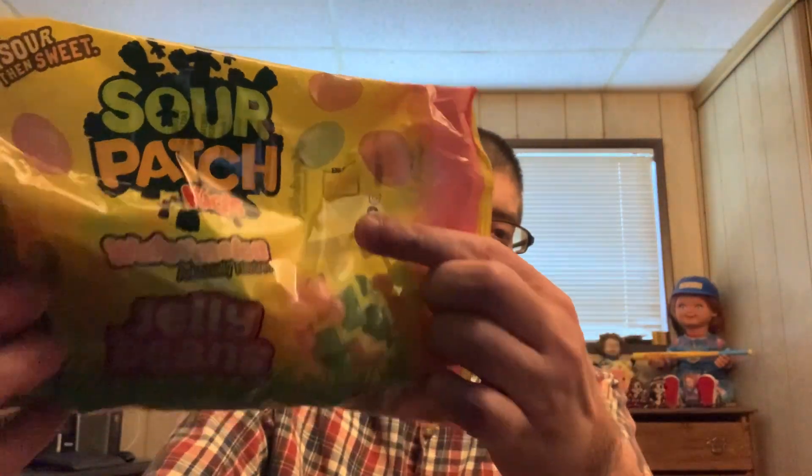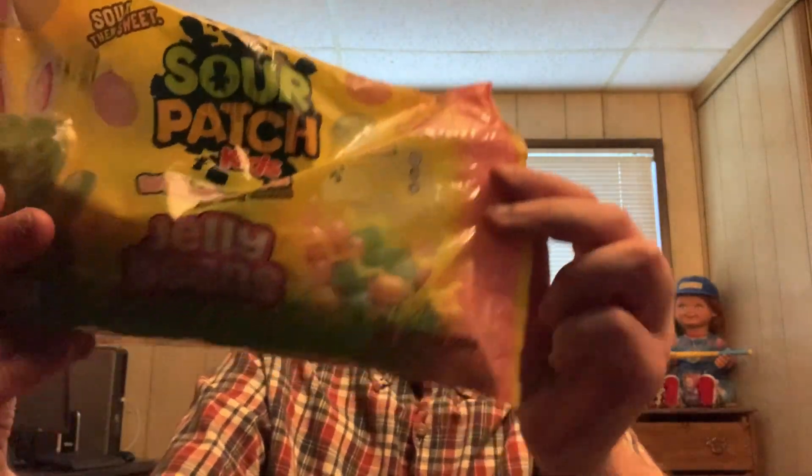Hello and welcome to another episode of Gary's Food Review. Since it's Easter week, I'm going to review these Sour Patch Kids watermelon-flavored jelly beans. So let's open these up and give them a try.